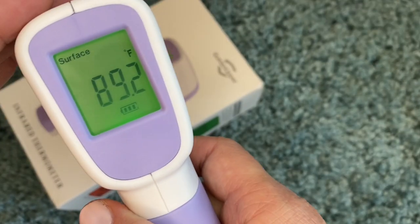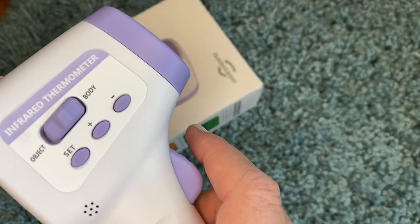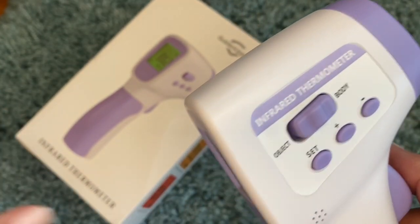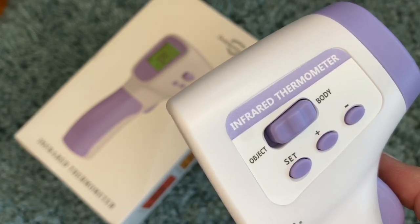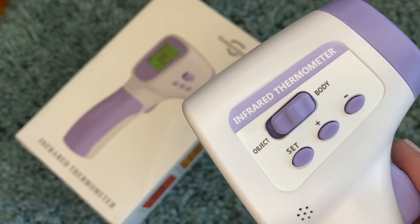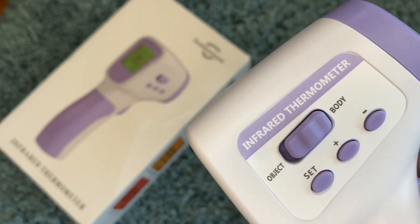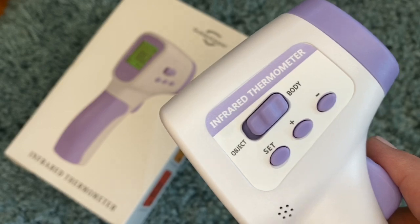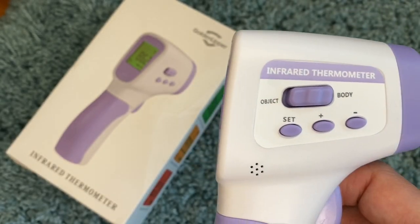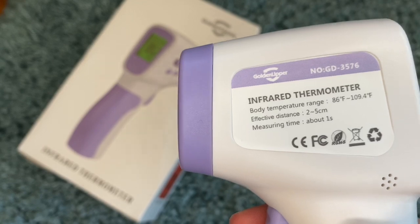You can take temperature of surfaces or body. Everything else seems to be pretty self-explanatory. I really think this is a great deal and a great product. All of the bad reviews are people who couldn't figure out how to switch it. I wanted to do a video because I would have loved to have found one when we first got this. I will include links as to where you can buy it.